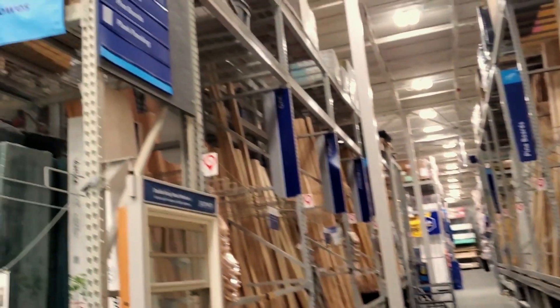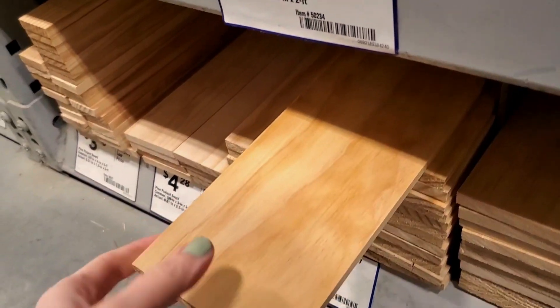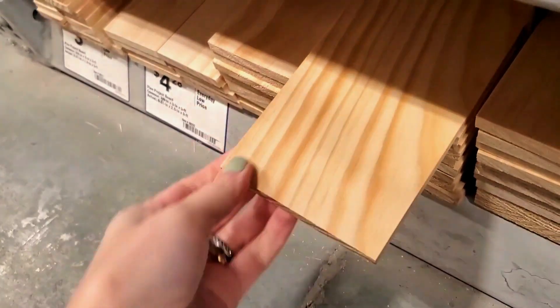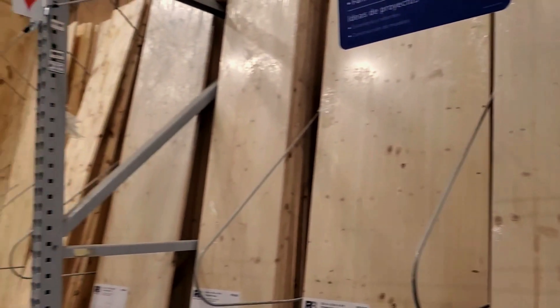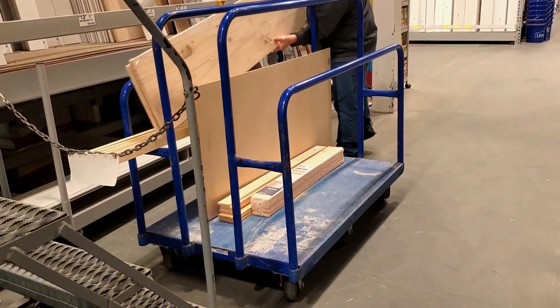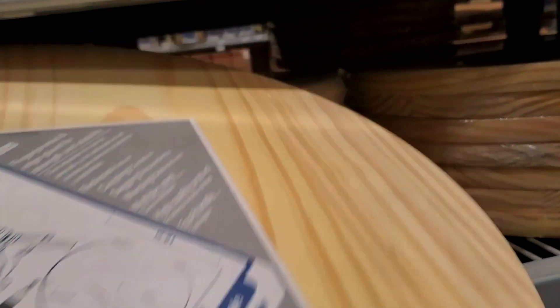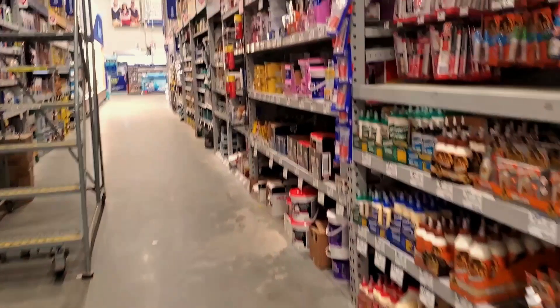We head straight to the appearance wood section where the wood is pretty much already finished and each piece usually has really beautiful wood grain. Over on this end are the bigger boards, usually six foot to eight foot, and down below are the three foot to four foot boards — that's usually where I grab my welcome sign boards from. They also have wood rounds in a variety of sizes from 14 inches to 24 inches.